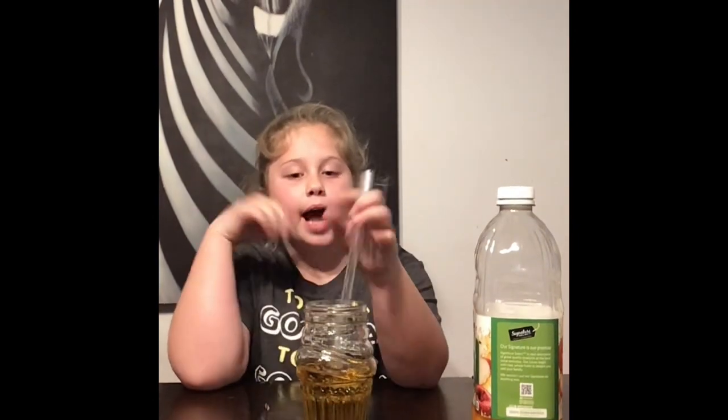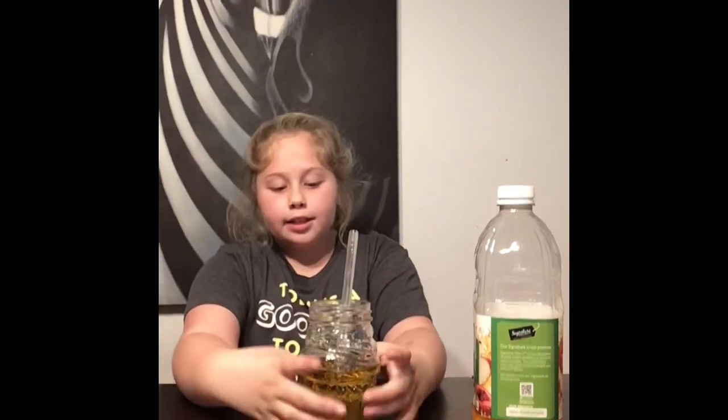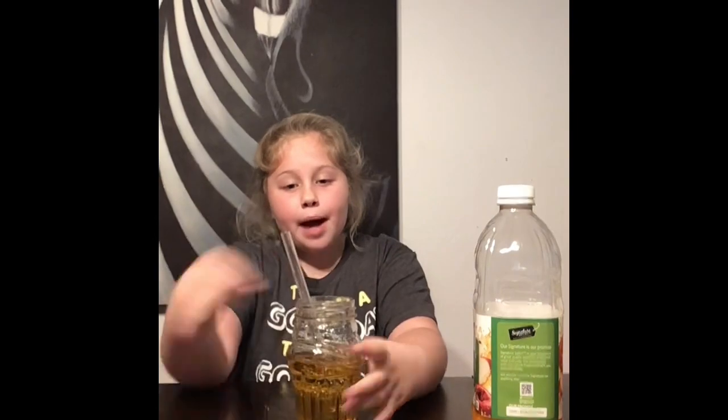Then put this in the freezer for as long as you want — I did it for a couple hours. Let it sit there until it's all frozen to your liking. I'll come back when this is frozen.